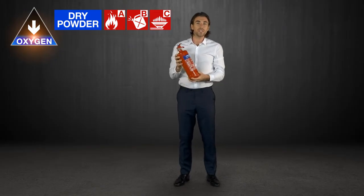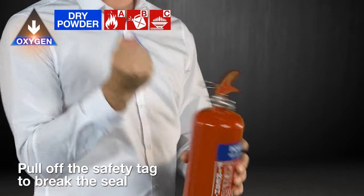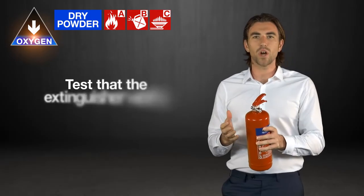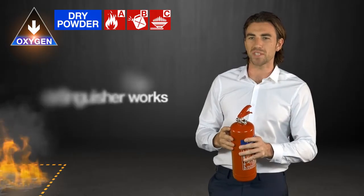To use the extinguisher, you need to pull off the safety tag to break the seal, then pull out the pin. Test that it works by pointing it away from the fire and squeezing the handle until the extinguishing agent comes out.